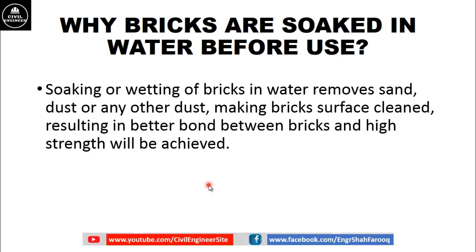Another reason for soaking or wetting bricks in water is that it removes sand dust or any other dust particles, making the brick surface clean. This results in better bonding between bricks, and thus high strength will be achieved in brick masonry.